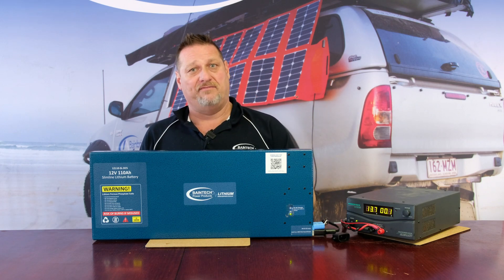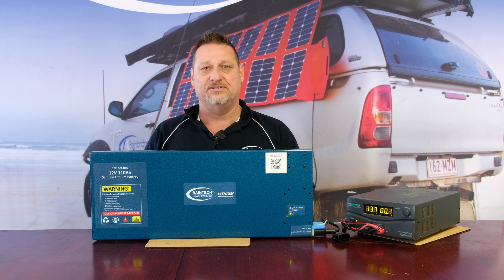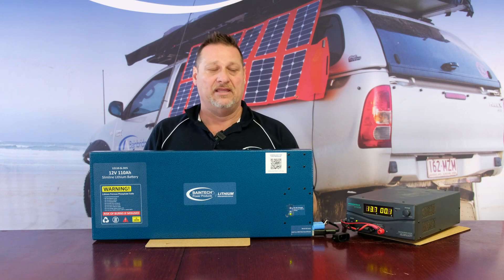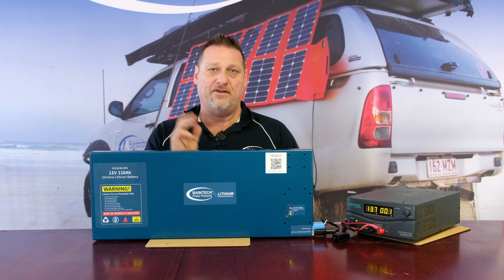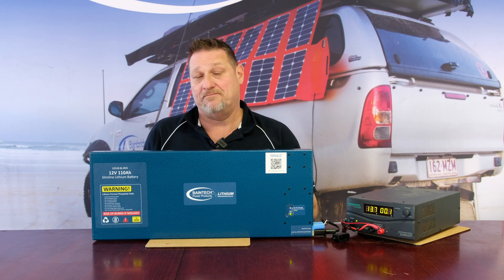So you can actually charge lithium batteries from a charger that doesn't have a lithium profile, as long as it has a power supply mode — or if you have a power supply in your caravan. It is best to go with a lithium-compatible charger as it has additional charge sequences, but a single-stage power supply is 100% fine because your BMS will protect the battery. It may save you a couple hundred dollars if you've already got a charger with a power supply mode.